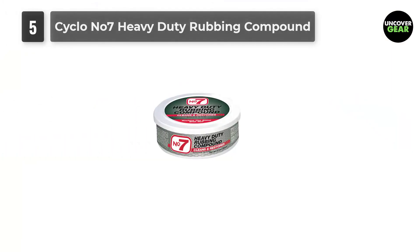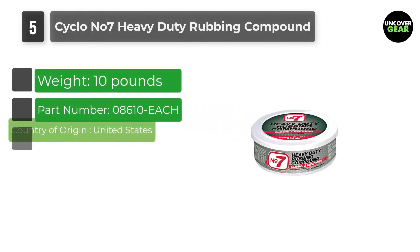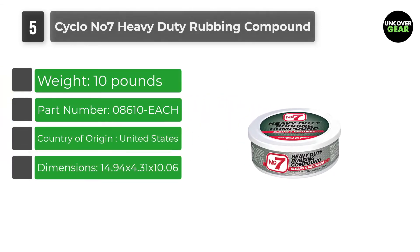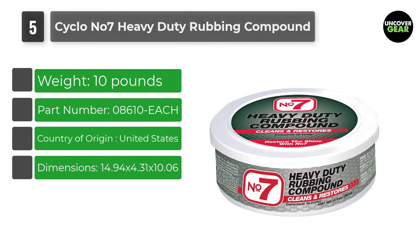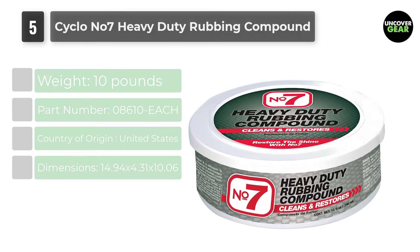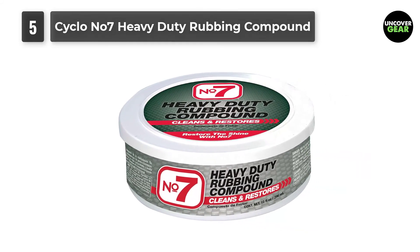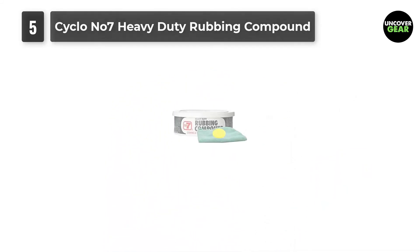Number 5: Cyclo No. 7 Heavy Duty Rubbing Compound. This compound makes a good fit for car cleaning and polishing requirements and is capable of restoring beauty on dull surfaces. It makes a great fit for deep cleaning applications. Do you have hard stains and stubborn scratches that seem nearly impossible to remove with standard compounds?